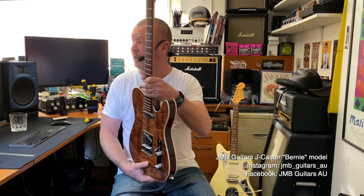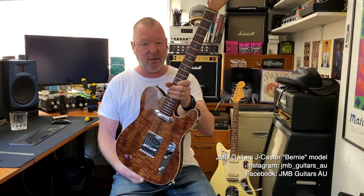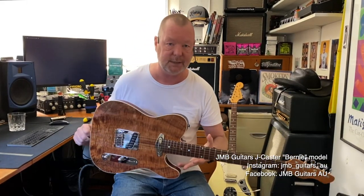It's a dream guitar. He's a very lucky man and you're a very talented fella. The J-casters are from JMB Guitars — I'll leave the links so you can get one of your own underneath the video. Thanks for watching. See you soon.